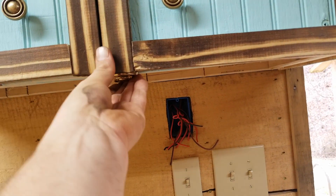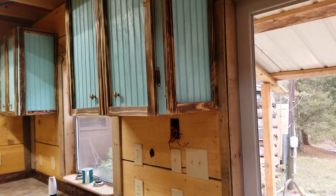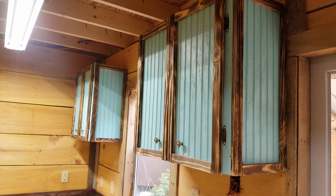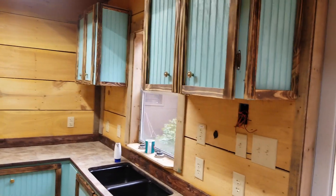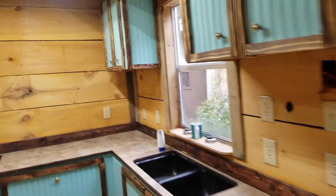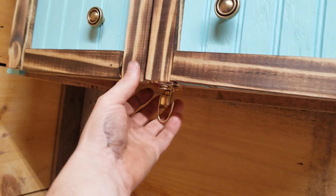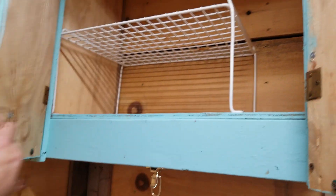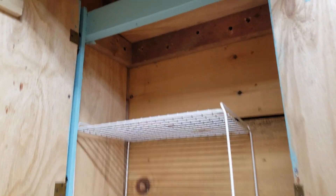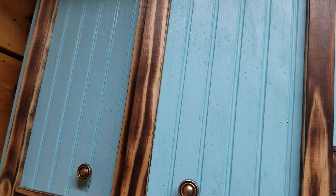Latching this - that way it holds it shut. It was kind of hanging open before. I could put just magnets on it, but I think I kind of like the little latch. Same thing with the other one - it's done too. And I got another one of those little wire shelves in there, and it works. I'm pretty satisfied with it.